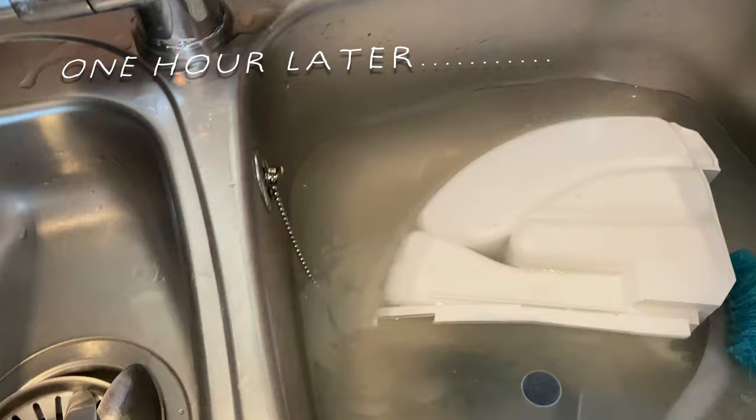Once it's all rubbed in there should be plenty on there to soak in. I'm going to leave everything for an hour — the drawer soaking in the sink and the bleach sitting on the rubber seal. That really needs a good long soak. Then in about an hour I'll go back and give it a really good clean and scrub, and then we'll move on to the drum and run a hot cycle.